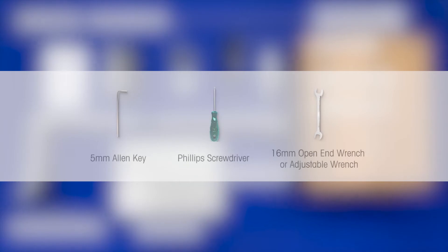The required tools include a 5mm Allen key, Phillips screwdriver, and 16mm open-end wrench or adjustable wrench.